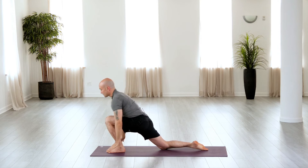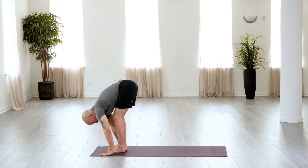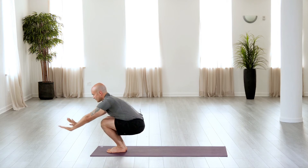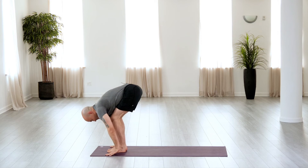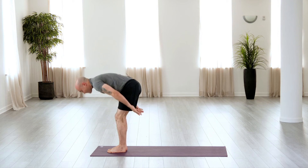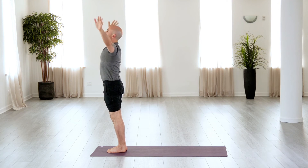Exhale as you bring the hands back to the floor and step forward. Inhale into that deep squat. Exhale as you fold forward, lifting the hips. And inhale as you sweep the arms up. And exhale as you bring the arms down.